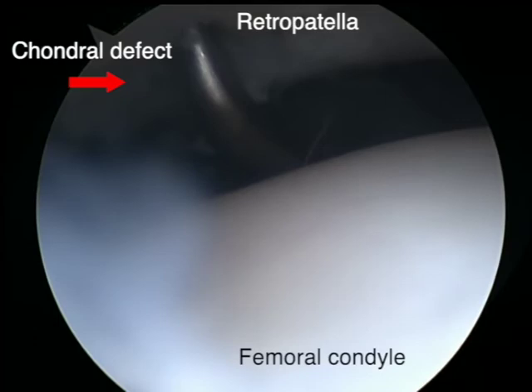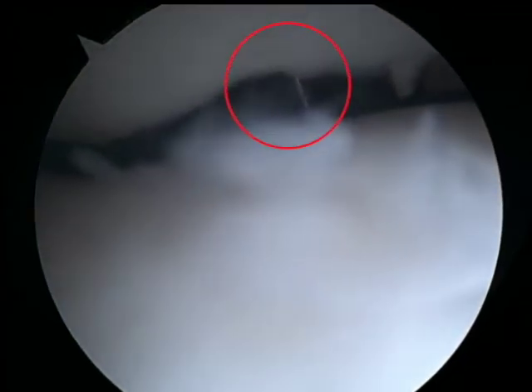The same problem is presented when a shaver is used as well. In this third clip, a 70 degree awl is being used to attempt the micro fracture, but because of the instability of the patella, the awl can easily skive off the site of the lesion.